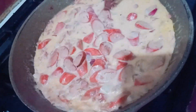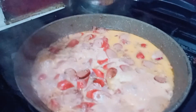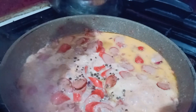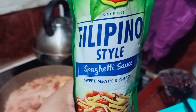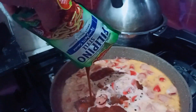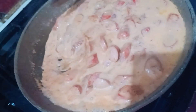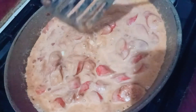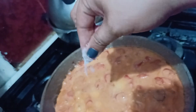Now I will cook the spaghetti sauce. I will use butter instead of cooking oil. Saute the garlic first, and if it's golden brown, add the onion and saute it.